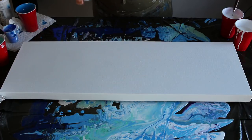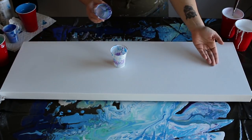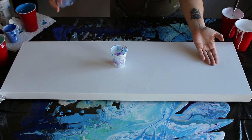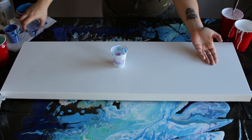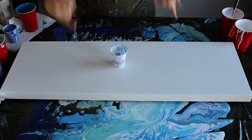I'm gonna combine those like a little dirty pour in this cup, just a little bit, and then I'm gonna flip it. I'm gonna cover the canvas in white and then we'll start moving the cup around. Let's get in there and hopefully this turns out awesome.